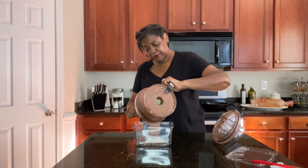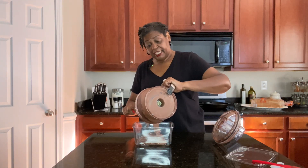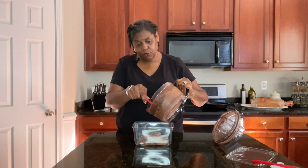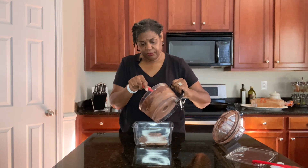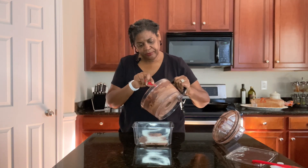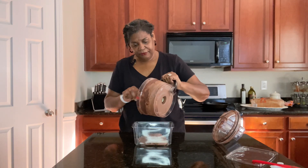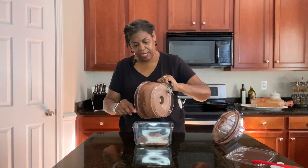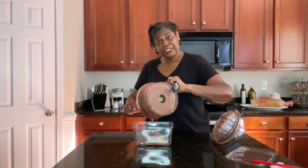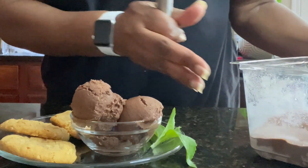From here you want to get it in your container, smooth it out, and then freeze it. It is edible like this if you want a super soft serve, but I like mine to be regular ice cream. So we will absolutely freeze this for at least two hours. I'm going to go ahead and get this in my freezer and we'll be back for a taste test when it's all done.